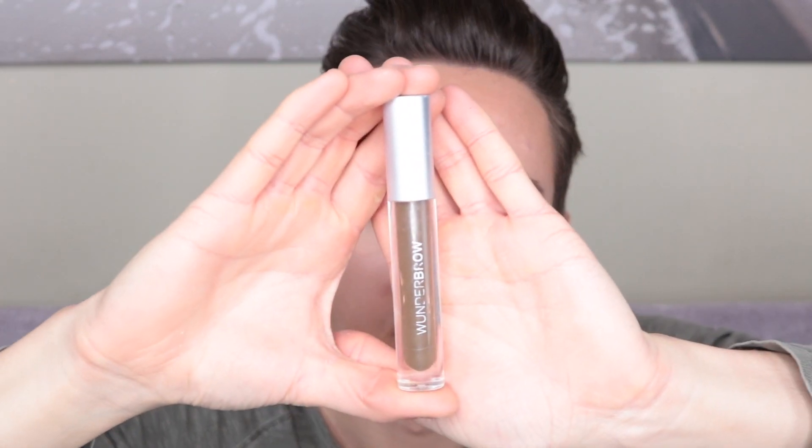Now I'm going to take a little bit of this Wonder Brow in the shade Black/Brown, and I'm going to put some of this at the base to look like the stump of the tree.